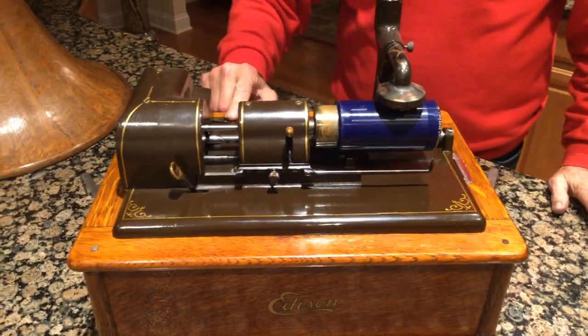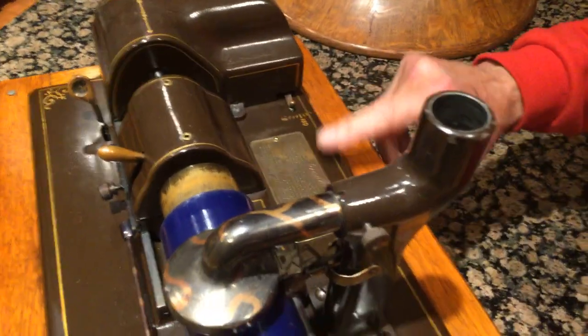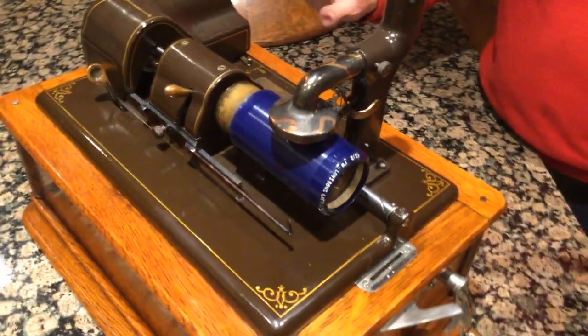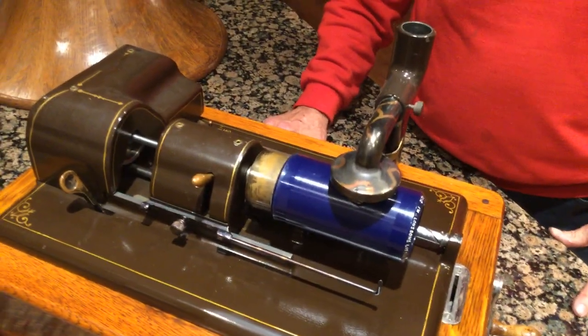You have your speed control back here and the ID play. This machine did not look like this when we got it — it was a total basket case. But when I saw it, I knew it had things.